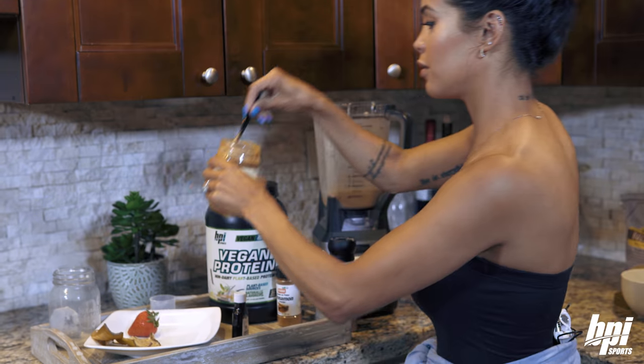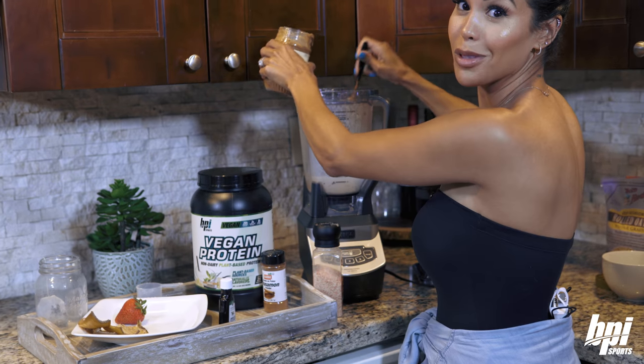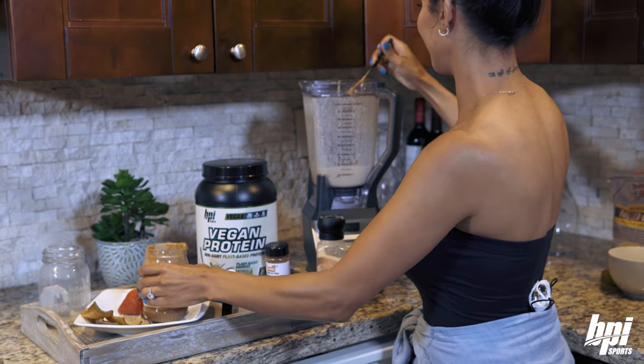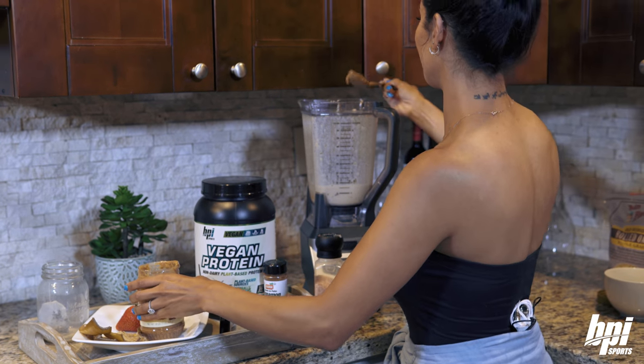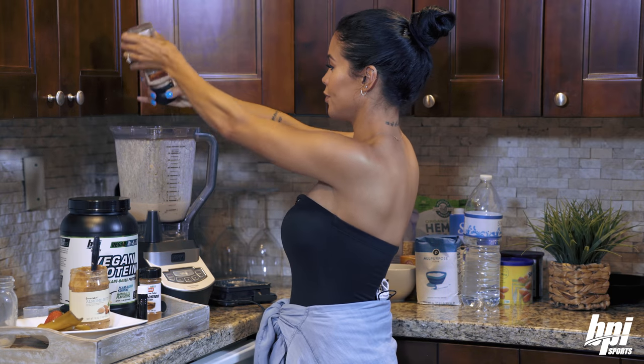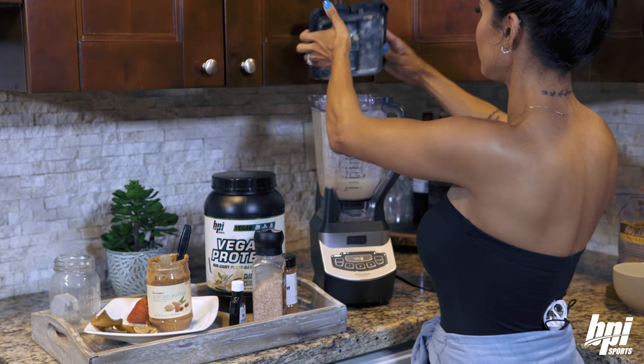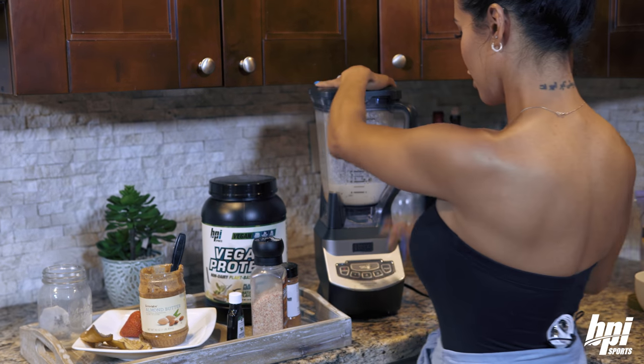There we go. I like peanut butter so let's add a bit extra — you probably don't want to add that much, but I sure do. All right, blend!